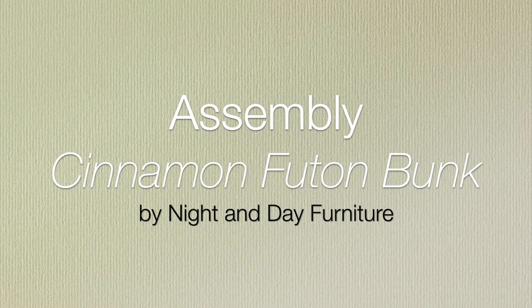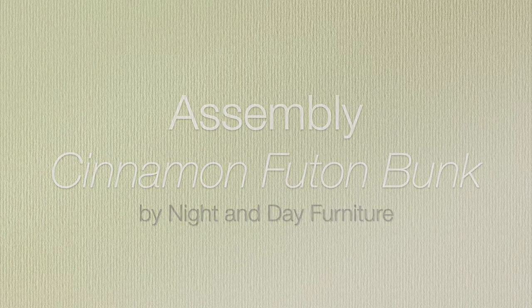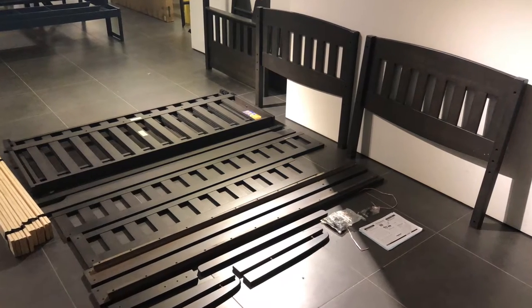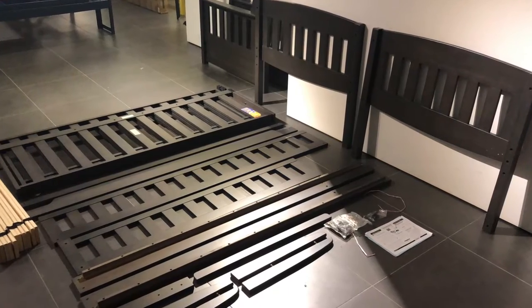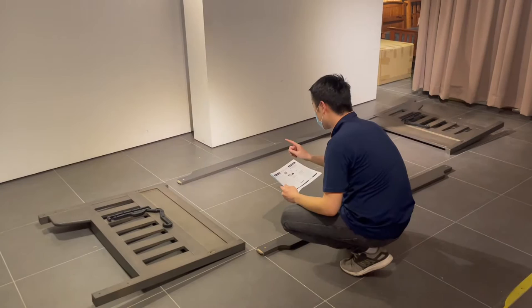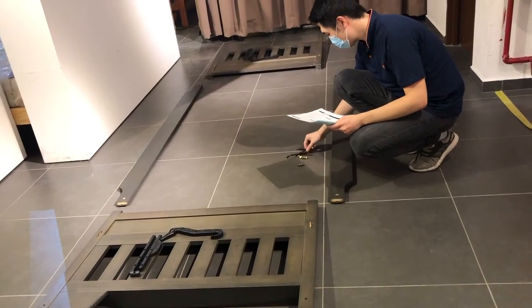Welcome to this overview of the assembly of the cinnamon futon bunk, which proudly features the Shiau Fittings futon operating system. Start by carefully taking everything out of the box, laying it out neatly, and finding the assembly instructions. Use both this video and your assembly instructions for easy assembly.